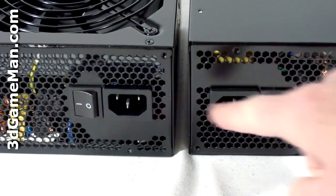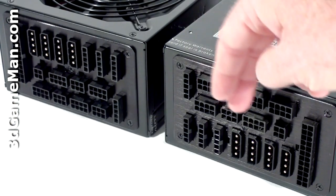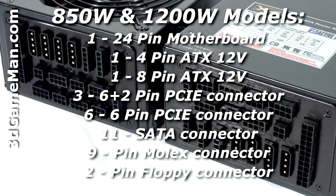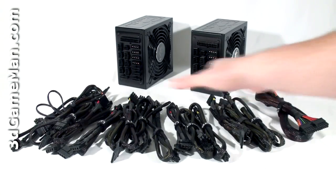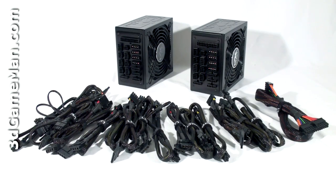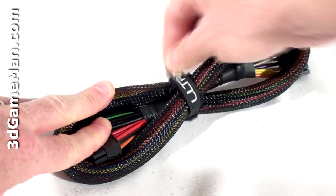Here's the power cable connection and the power switch. These power supplies are 100% modular, meaning that every lead — even the main motherboard leads — has a modular design. A lot of power supplies are called modular, but few of them are completely modular like these products. Modular leads are fantastic because you only need to use the ones required for your particular setup, which reduces cable mess and also increases airflow inside the case. Note that every modular lead has a velcro strap.